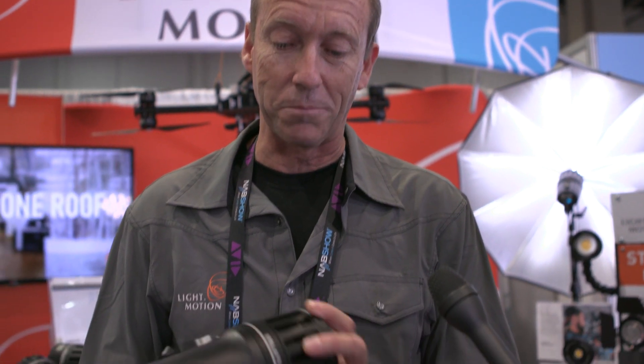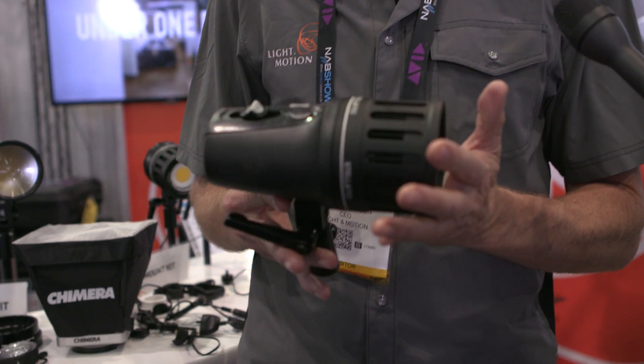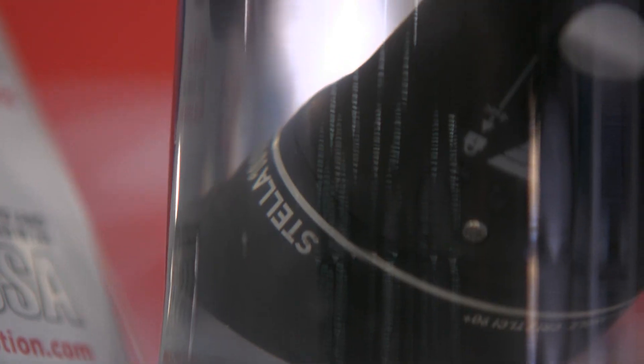Our customers — we started in the dive business, so we were building lights for divers who were filming underwater. We've been building really compact, really powerful lights, and our dive customers said, 'Hey, I've got this air kit that I carry everywhere, and I only want to have one kit. Can you make your dive lights go topside?' So that's how we actually got into topside lighting. This is actually built on a dive frame — it's waterproof, and when we say waterproof, we mean it's submersible.